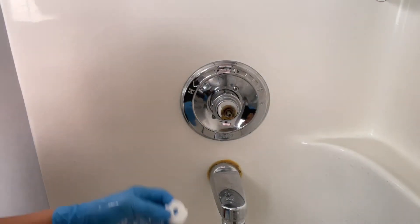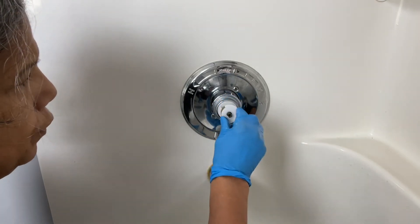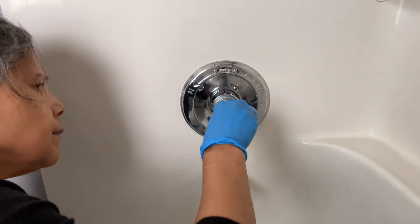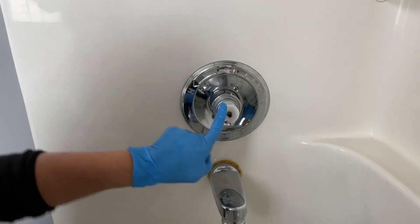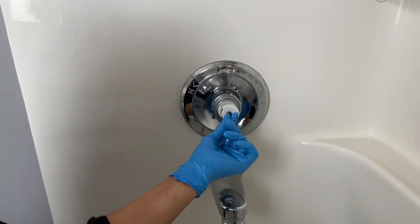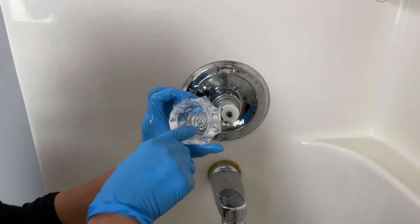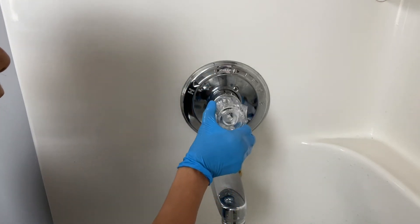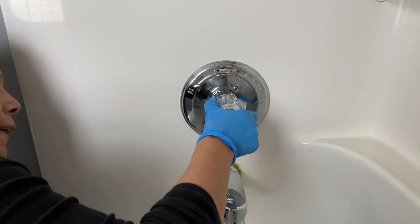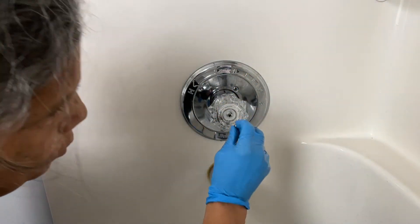A couple of things: obviously the first thing that goes back in is this little piece. Notice the way it's shaped — it's kind of elongated, not round. You want to put it back in matching how it sits in there, so I'm going to go like this because that's how it was. It went in just fine. Now I'm going to put my screw back in.